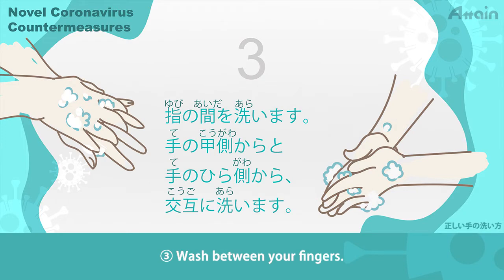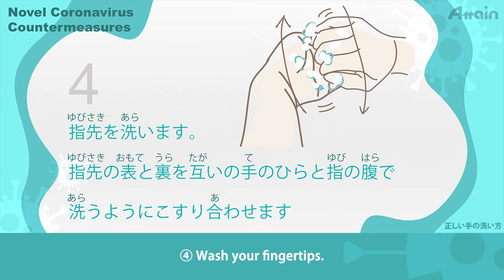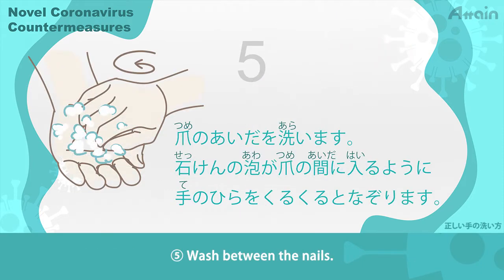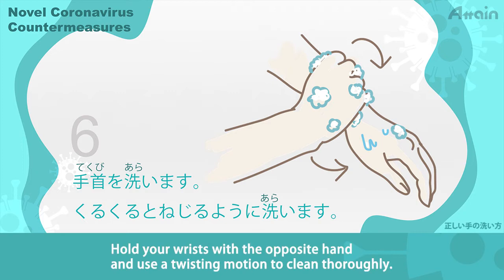Step 3: Wash between your fingers. Wash alternately from the back side of the hand to the palm side of the hand. Step 4: Wash your fingertips. Rub the front and back of your fingertips with your palm. Step 5: Wash between the nails. Swipe your palm with your fingertips so that the foam of soap enters in between your nails. Step 6: Wash your wrists. Hold your wrists with the opposite hand and use a twisting motion to clean thoroughly.